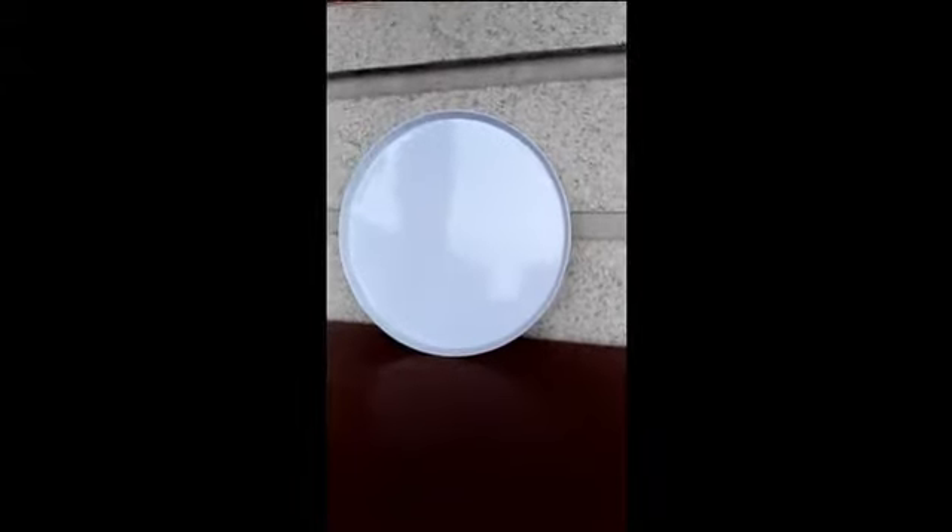Hello everyone. Today I'll introduce our round Miami tray. It's about 15 inches in diameter, food safe and BPA free, shatterproof and break resistant.